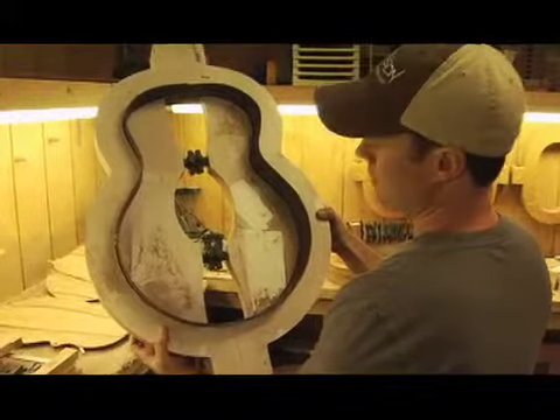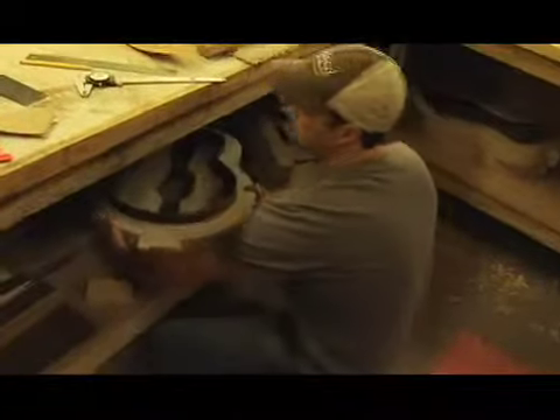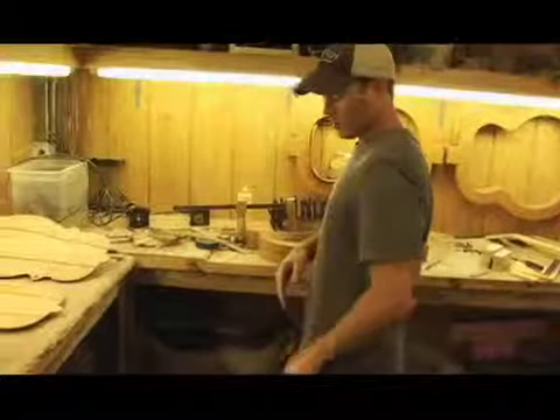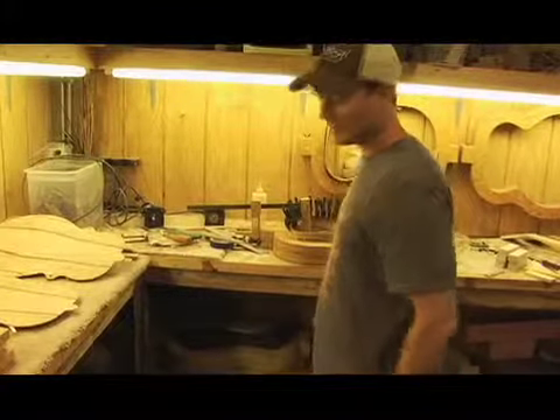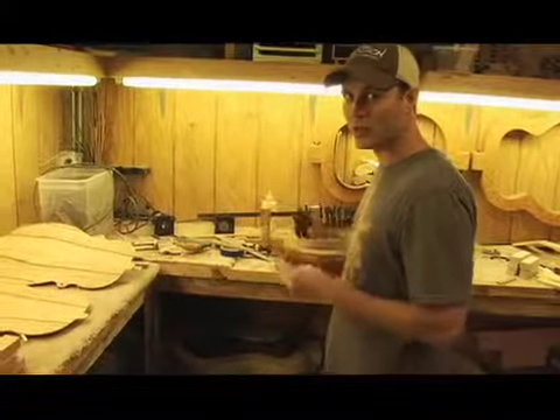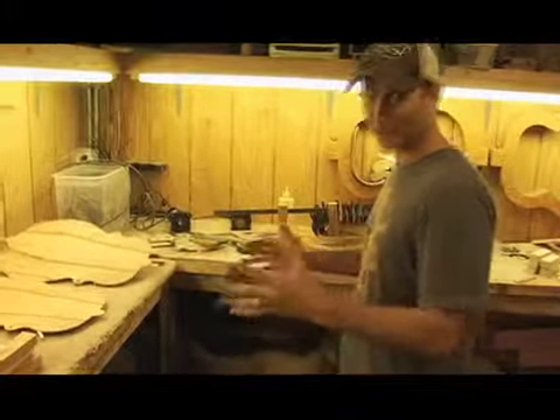So for those in the Martin lover group that can't get over the look of our Batson guitar, we're going to put a hole in the top. We'll sell a guitar to anybody — even if you don't really understand that a guitar should have a hole in the side, we'll sell you a guitar anyway.